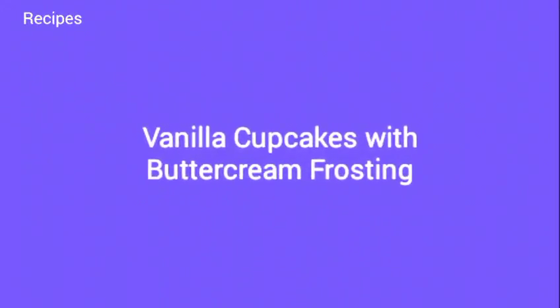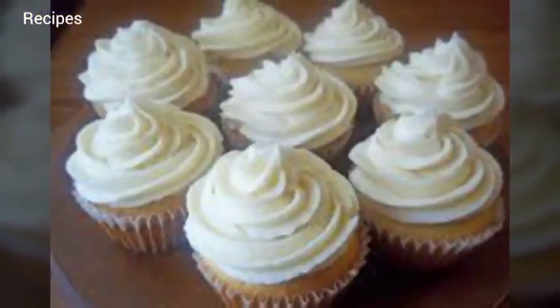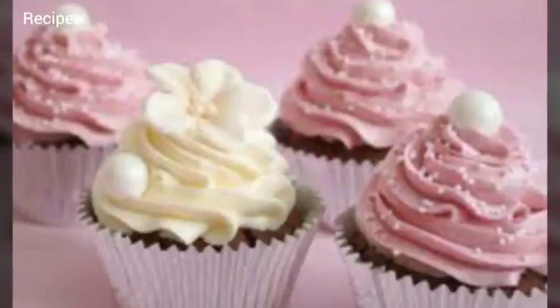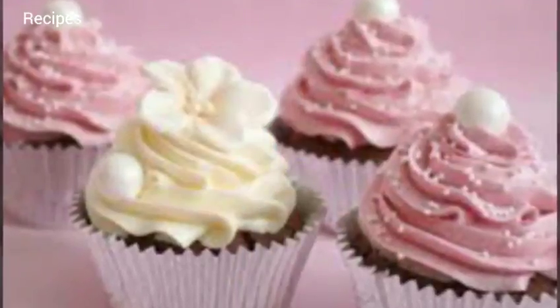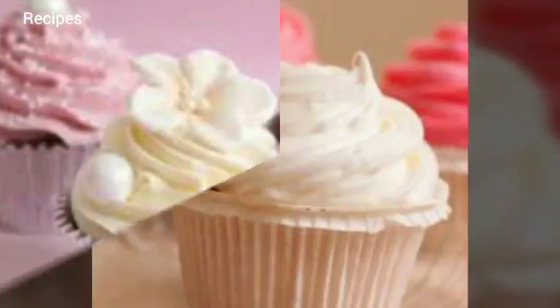Vanilla Cupcakes with Buttercream Frosting. Yield: 13 cupcakes. Prep time: 27 minutes. Cook time: 18-22 minutes. Total time: 48 minutes.